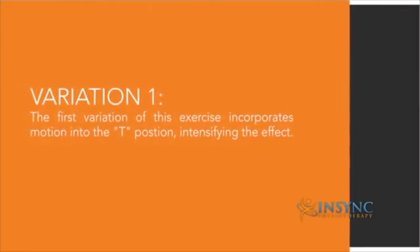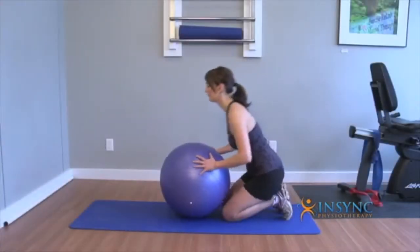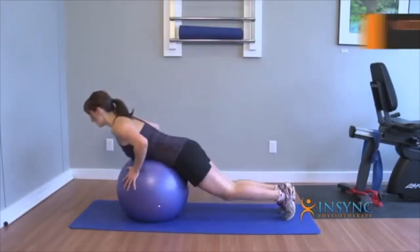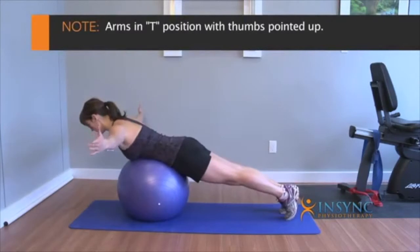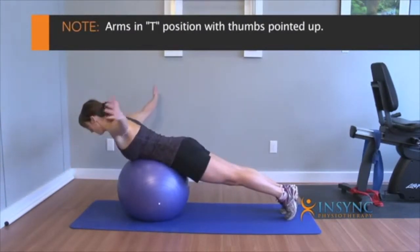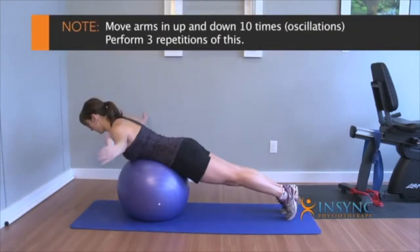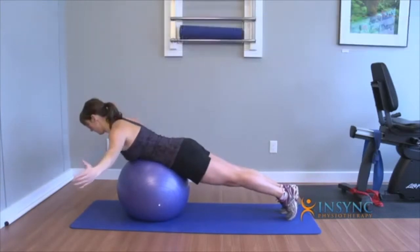The next one is a variation which incorporates motion into the T position, intensifying the effect. Go back into the same position with the belly on the ball and core engaged, bring the arms into the T position with thumbs pointed up, and do some circular motions or oscillations up and down — 10 times for three repetitions.